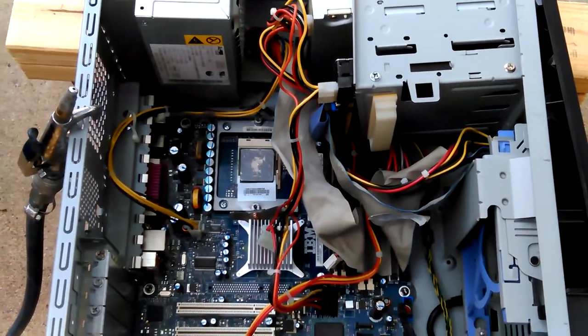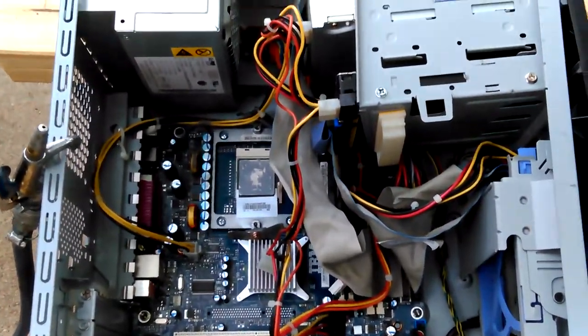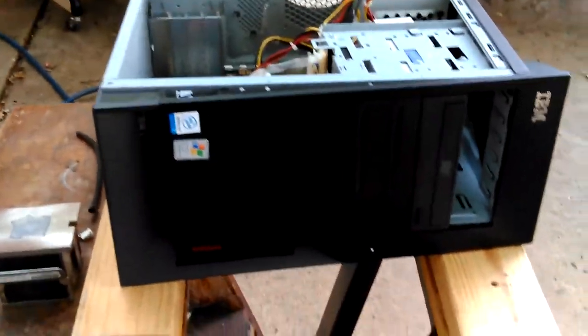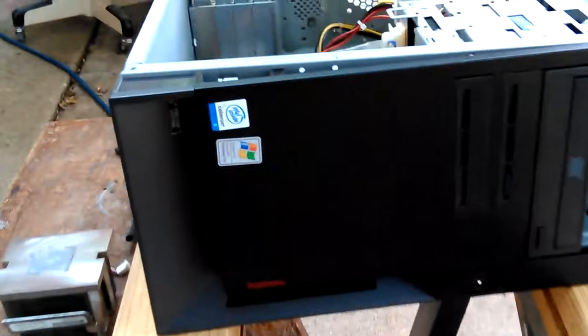Okay, so I've got the IBM server I've been talking about — it's really a tower desktop that I turned into a server with Fedora 23. It's an IBM ThinkCentre.